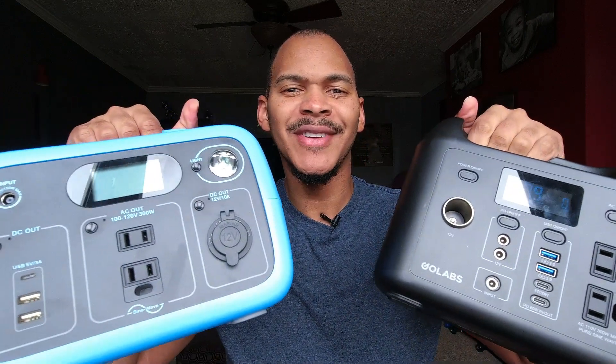Surprise! I got both. What up, folks? This is I from Ascot Solar, where I like to keep solar simple. And yeah, I got both of them.